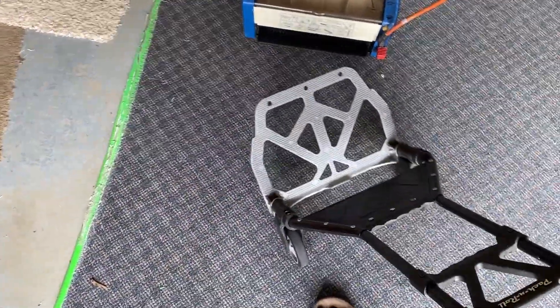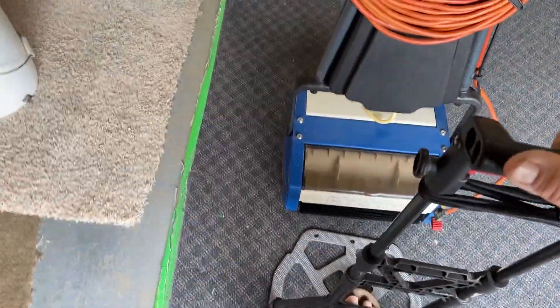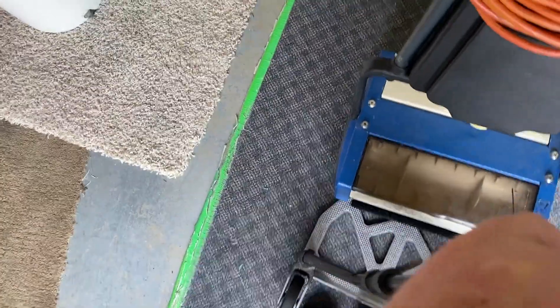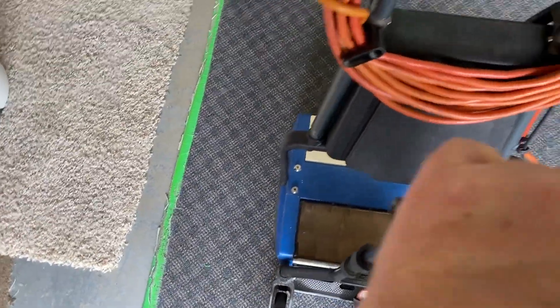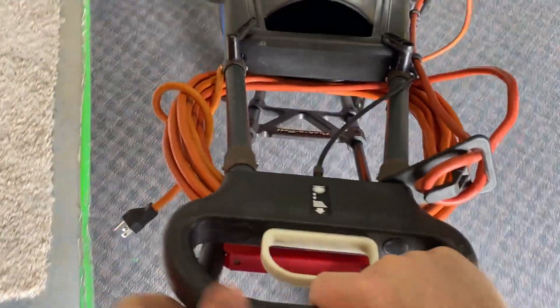So either I go and buy the transport dolly that's available for it, or I use one of these — which is actually collapsible. I think I paid like 20 bucks for this thing from Canadian Tire. Anyway, it'll just go right underneath there, and away I go. Look at that — that'll work perfect!